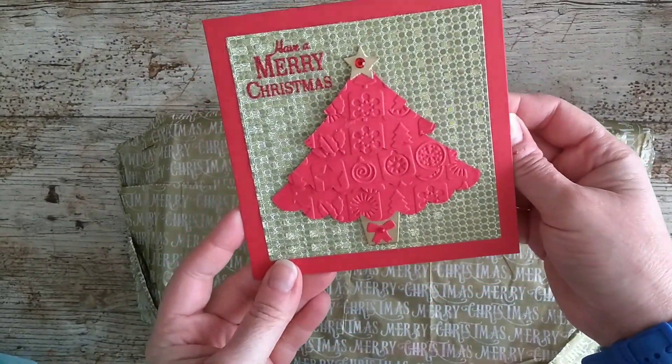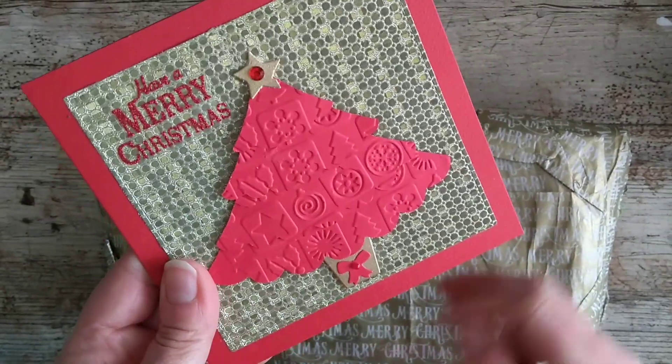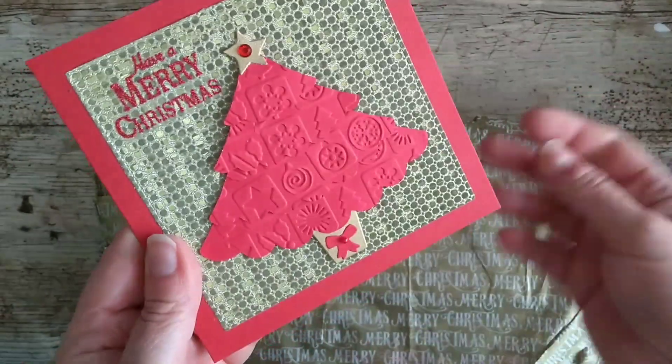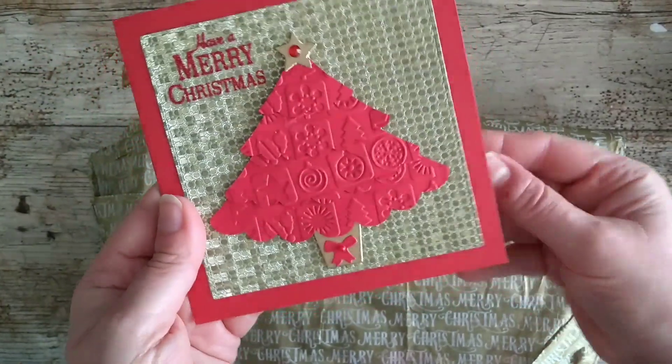Oh, that's really clever! I'm not sure if you can see — it's embossed and then it's sort of layered up as well. That's a really good idea, I've not seen anything like that before. Lovely.